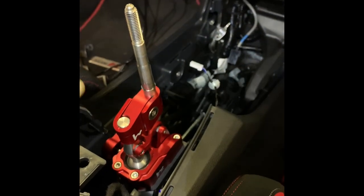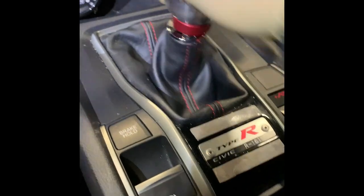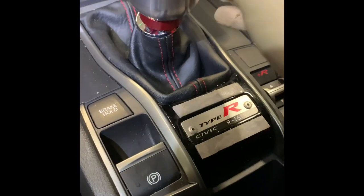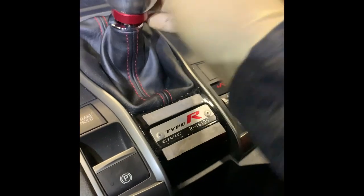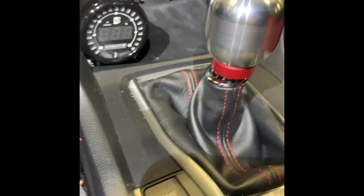Alright everyone, the hybrid short shifter is installed and completed. It feels great — the throws are definitely noticeably shorter, and this is not all the way; you could go even shorter than this. We also opted for the softer spring instead of the stiffer spring that it comes with.